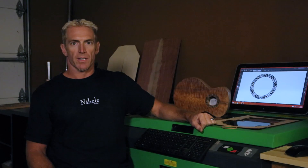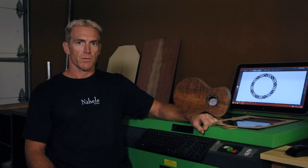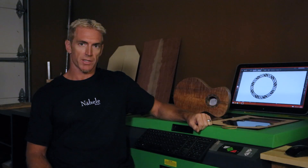Hi, my name is Eric Devine with Devine Guitars and Ukuleles, and today we are going to talk about laser engravers and the use of lasers in inlay, rosettes in particular.